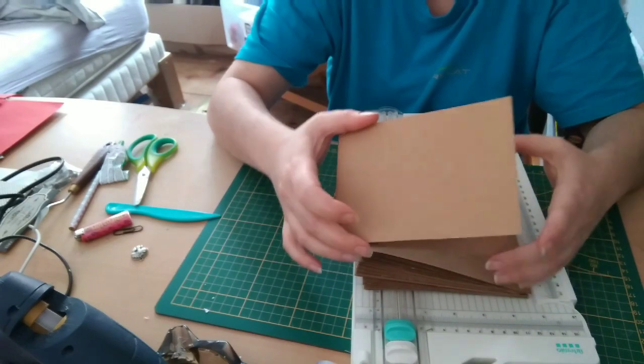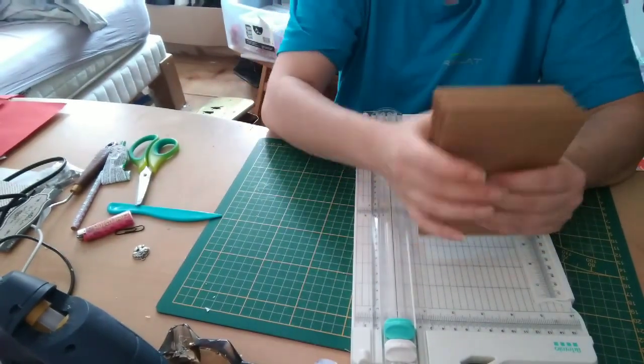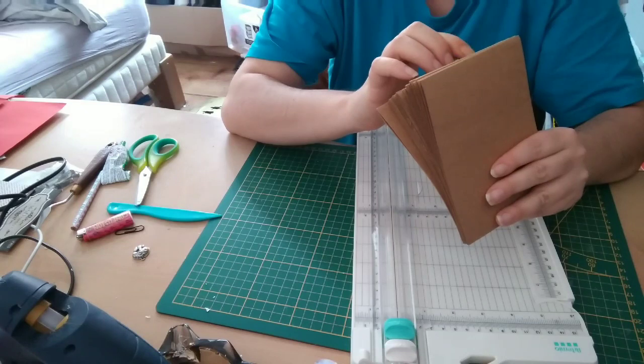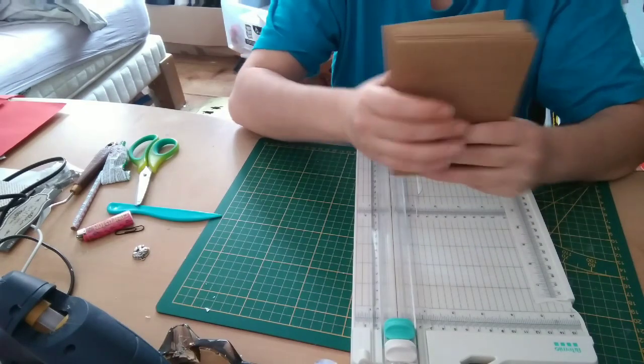So we'll have models that open upward, or toward the side — we'll see. For now, I'm going to make 1, 2, 3... up to 19. There, I have about twenty of them.